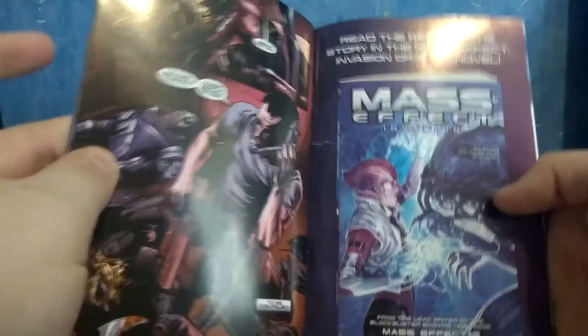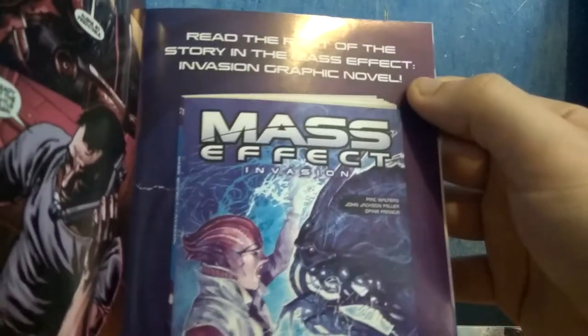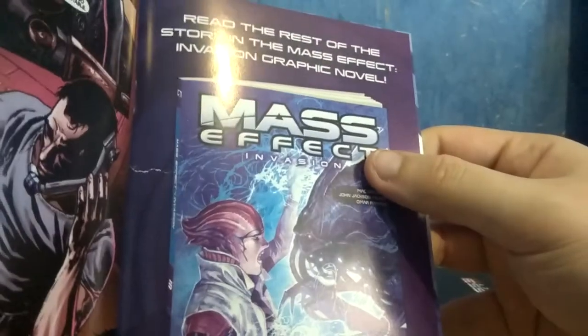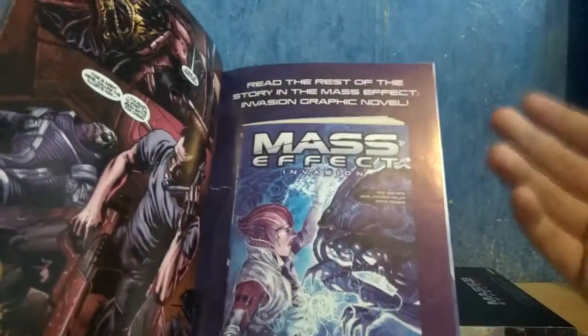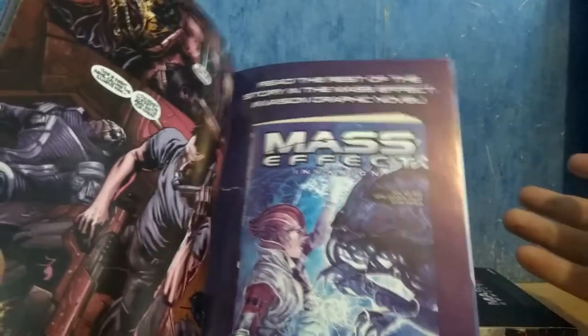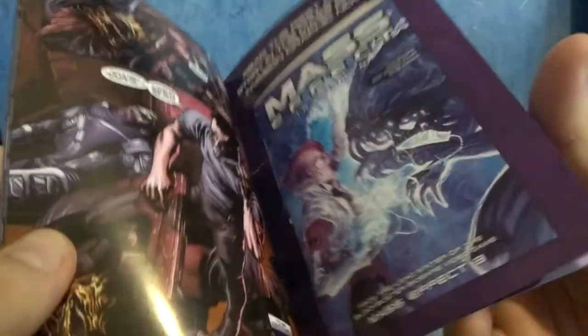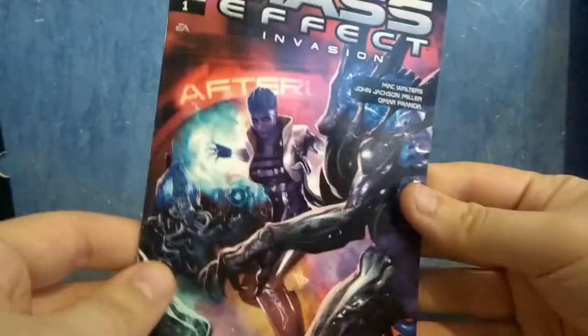But if I'm not mistaken, I'm going to spoil you guys — I'm really sorry — but if you go to the end, here we go, you have 'to be continued,' because this is in fact not really a comic book. This is just an advertisement for the real comic book of Mass Effect 3 that you can buy — or at least back in the day that you could buy in stores. This is just an advertisement, just a free sample.